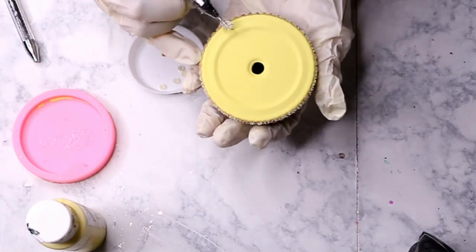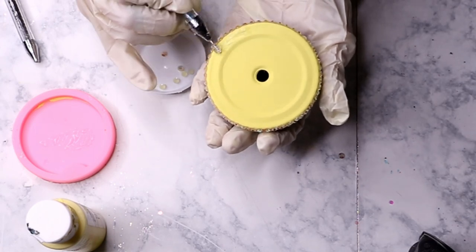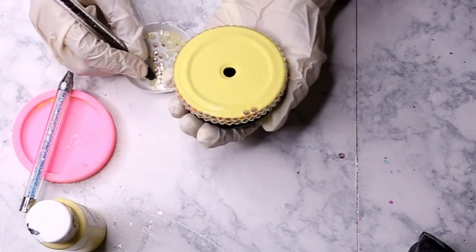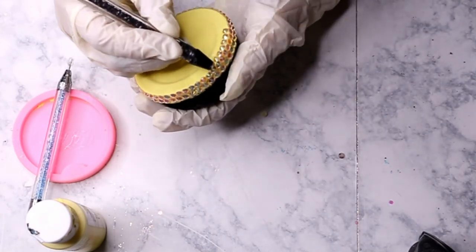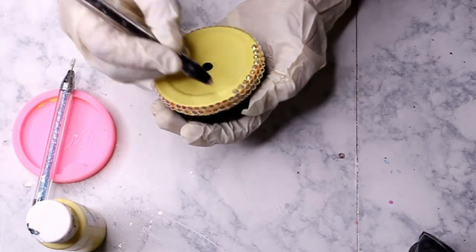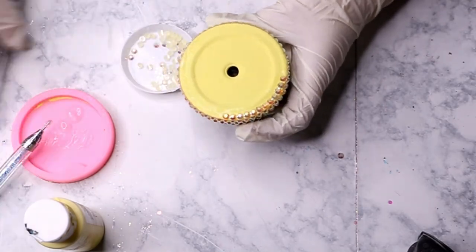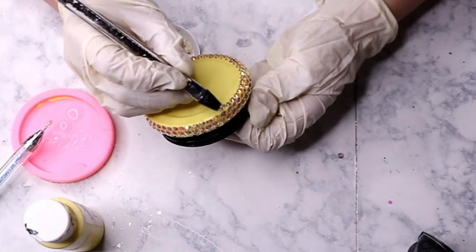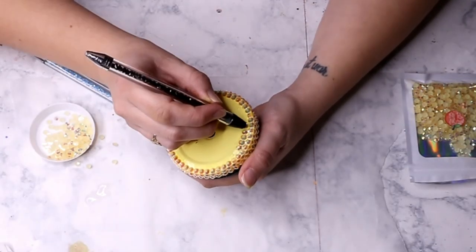Once you get all those rhinestones placed, you are ready to move into the top of the lid. For this first line, I like to push these stones so they are touching that first line of stones on the outer rim. When you push them all the way out to touch those other stones it's really going to help you fill in as much space as possible. There's not a lot of space on this lid, but that does help cover up some of the paint. You're just going to go around and place all those stones as close together as you possibly can.